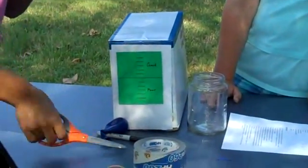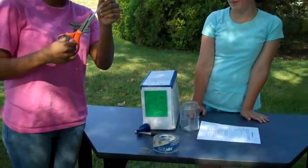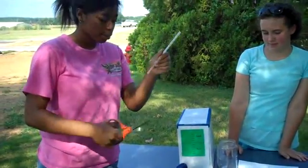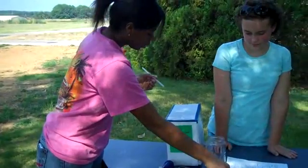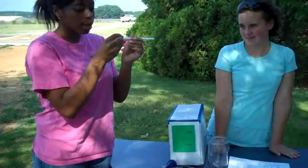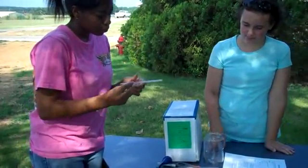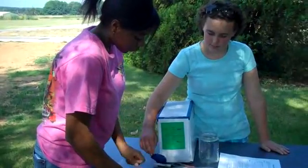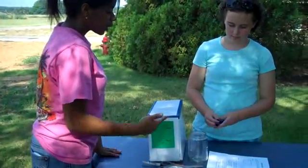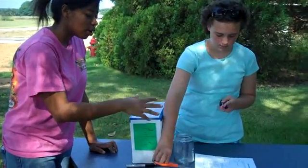First, you're going to make a small cut right here in the straw, only on one side. Then you're going to take a piece of paper and insert it there. After that, we're going to take that balloon and stretch it after cutting it on top.